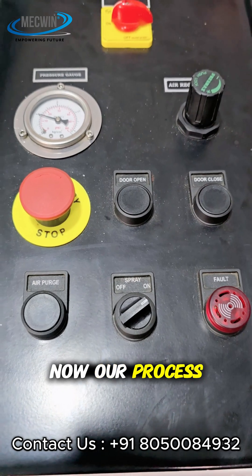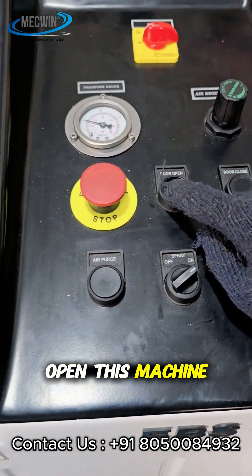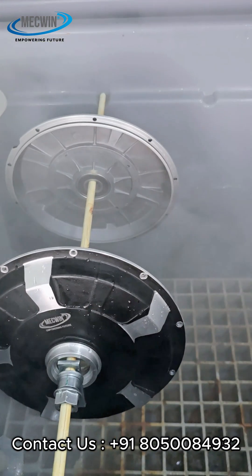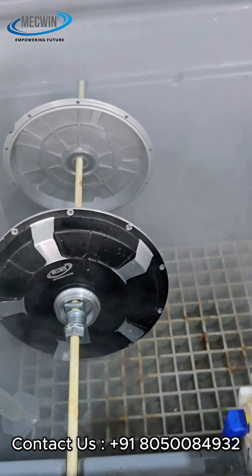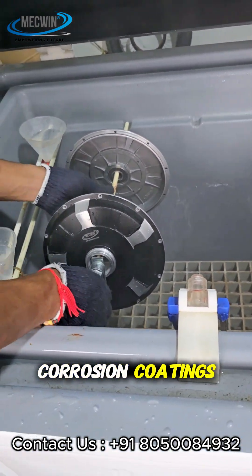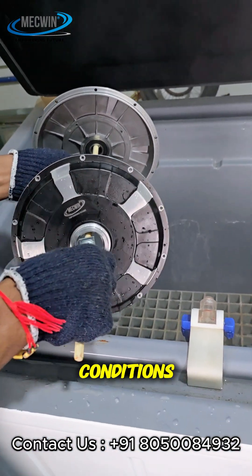Now our process is done. Now we are going to open this machine. Every bolt, every racket, every casing is protected with anti-corrosion coatings that can survive in very hostile conditions.